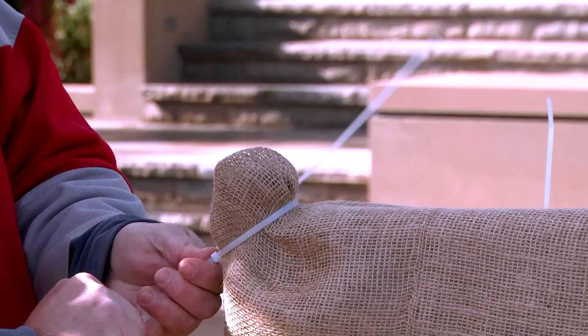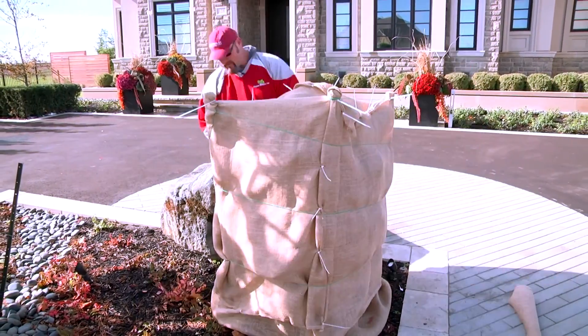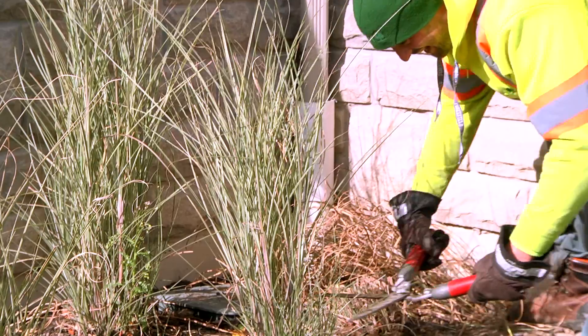You basically want to do your due diligence at this time of the year: do a healthy cleaning of your garden beds and cutting back your perennials.